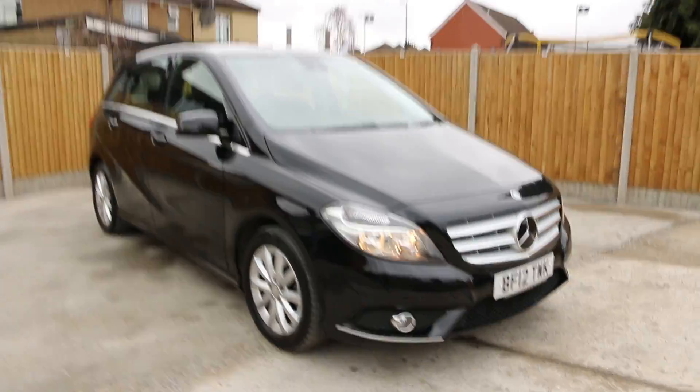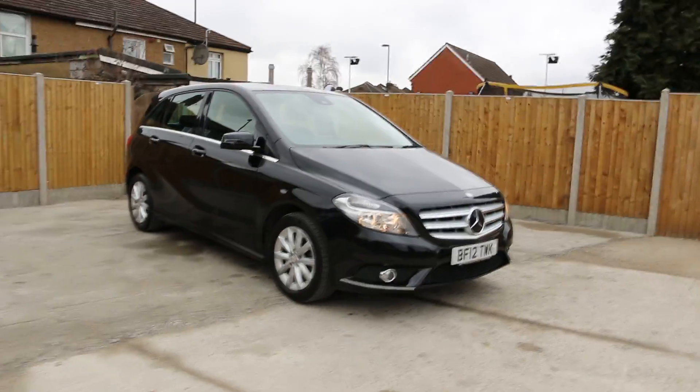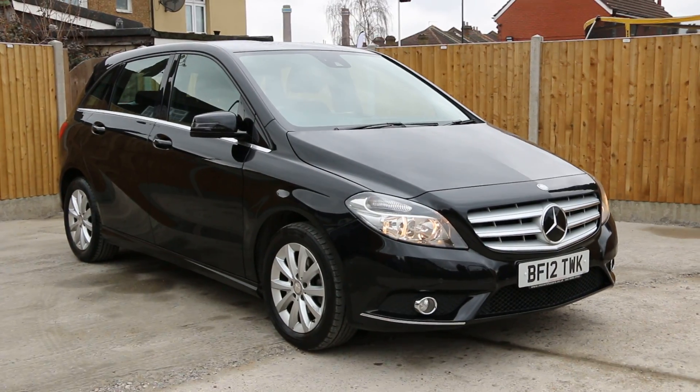This was the video walk-around of the 2012 Mercedes B180 CDI. For any further information please give us a call. Thanks for watching.